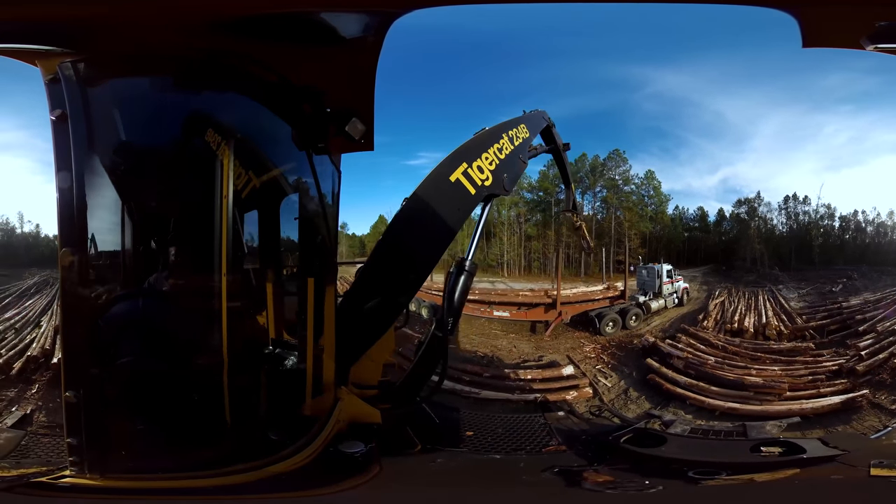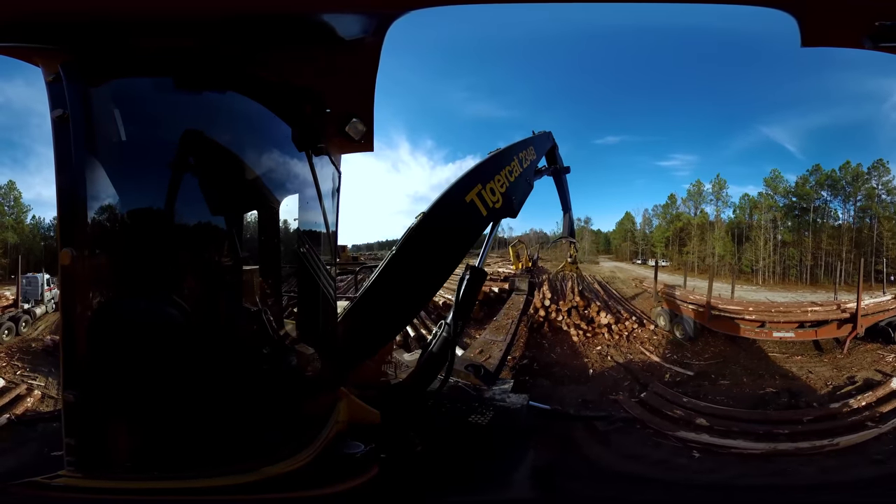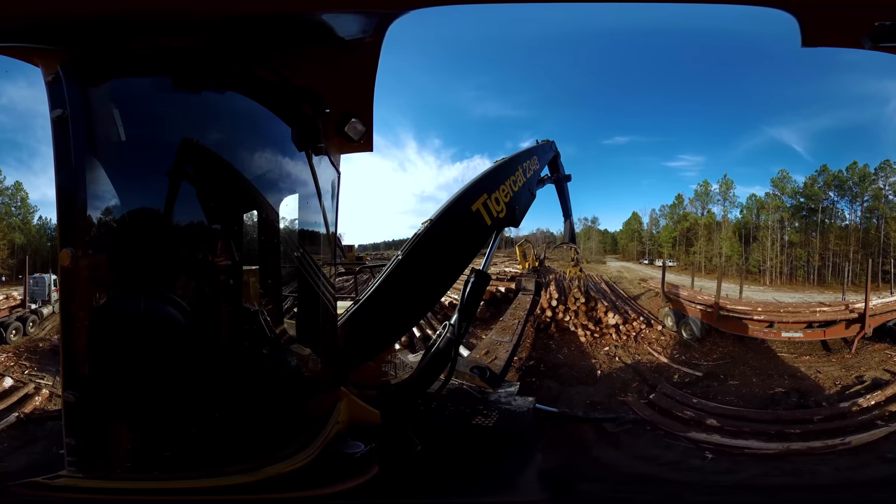The trees are then forwarded onto the loader where, as you can see here, they are picked up and placed on the back of a truck to be transported to a mill.